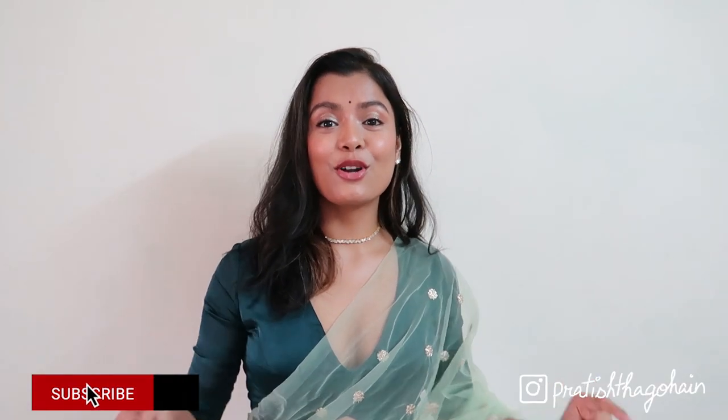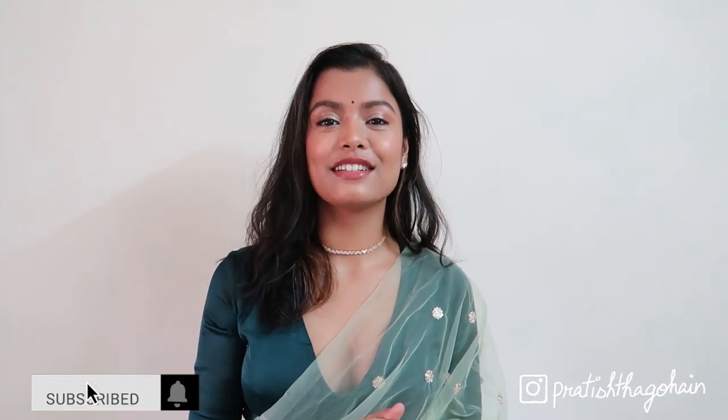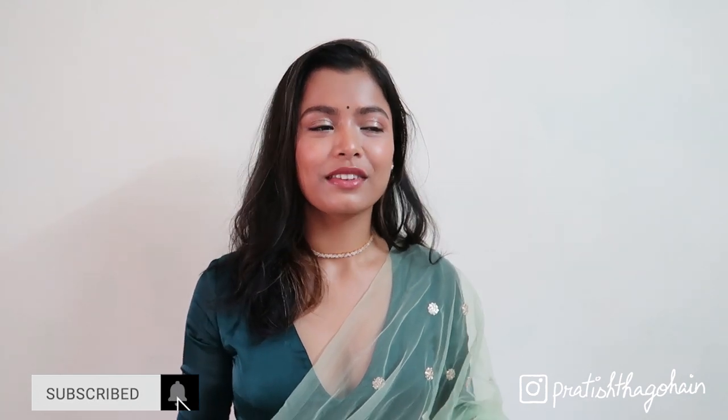So that was the entire look — the outfit, makeup, and jewelry. It's very subtle but has a certain glam to it which I absolutely love. I hope you guys enjoyed the video. Do not forget to like, comment, share, and subscribe, and also turn on post notifications on my Instagram. Happy Diwali!